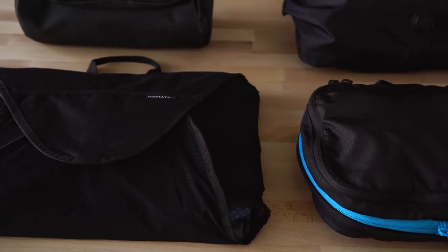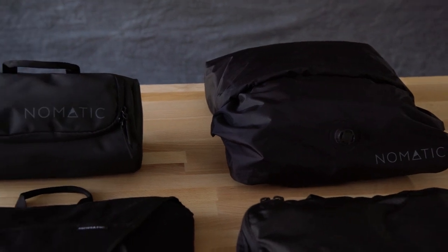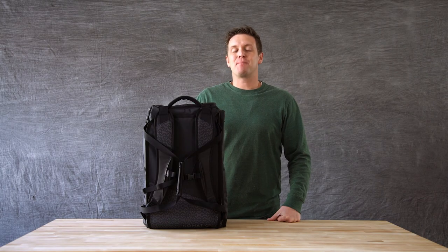If you need to pack more or love to keep all your gear organized, we have multiple travel accessories available. These can be purchased separately or as part of a bundle at nomadic.com. So as you can see, this bag is perfect for life on the move. We can't wait to see where the Nomadic Travel Bag takes you.